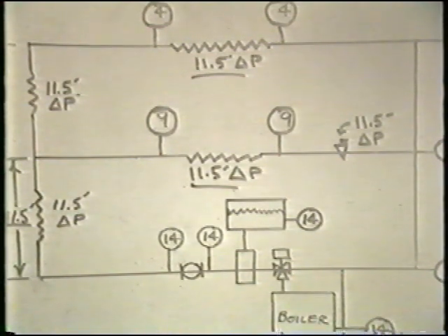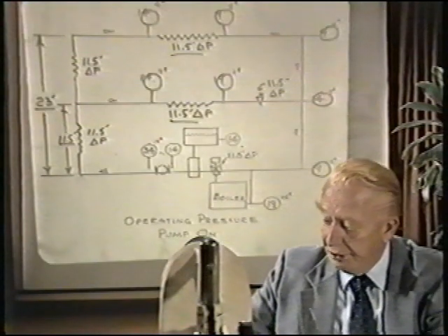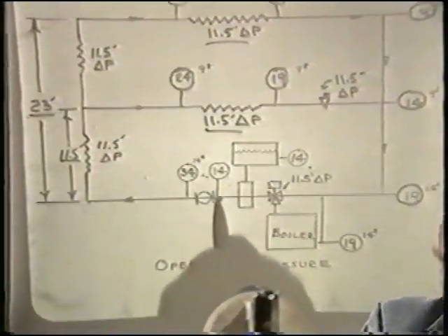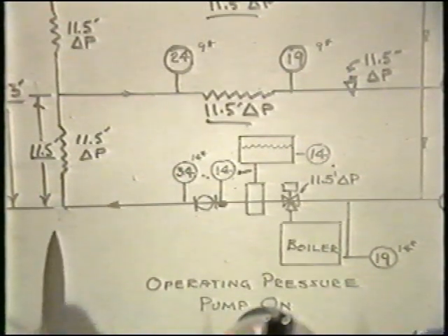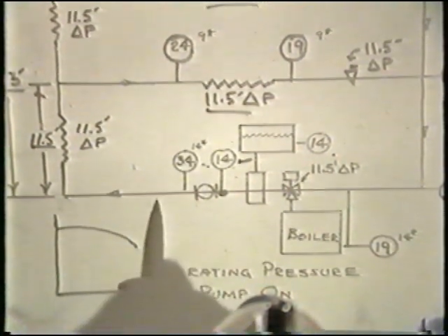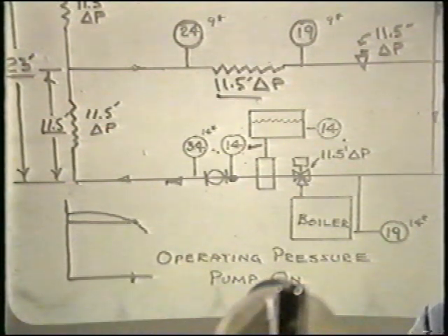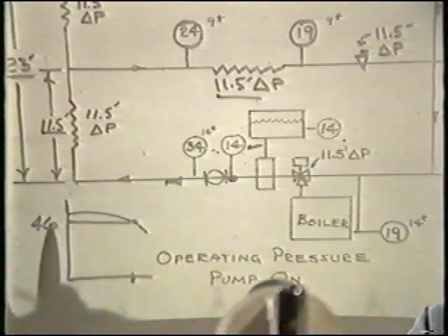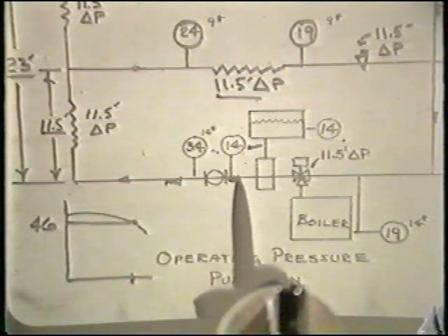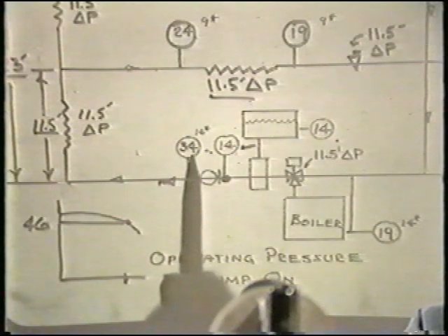Let us now start the pump and see what happens with the pump pumping away from the compression tank. The pump starts at 14 pounds at its suction. The pump curve states that at the required flow rate, we have 46 feet of pumping head, which converts to 20 psi differential across the pump. So starting at a suction pressure of 14 psi, we develop 34 psi at the pump discharge.